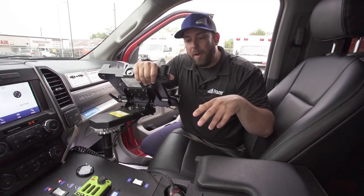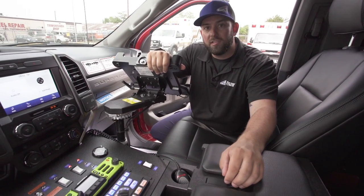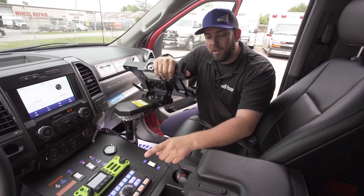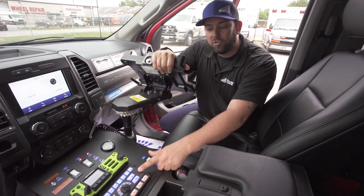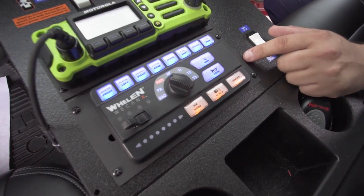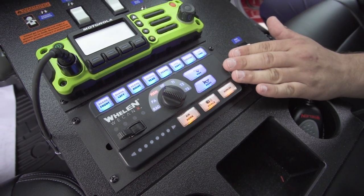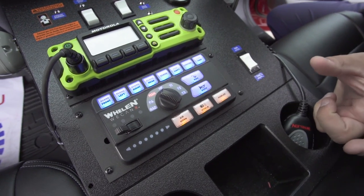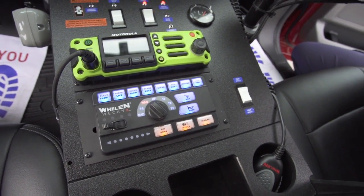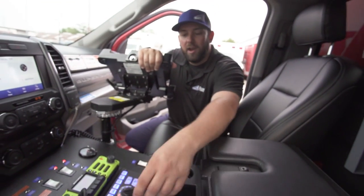We're inside the driver cab — this is the actual control center for the Whelan Core system. One thing that's unique is this is both a siren and a light controller. It'll also control things like your Opti-Com and your air horn. If you don't want the siren integrated, you can still do the standalone Whelan C9 siren like you see on many Fraser units, but a lot of folks are going to want to integrate all of that into one control panel.